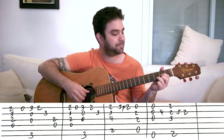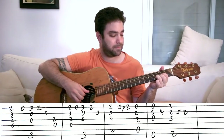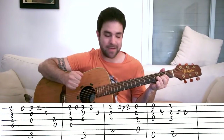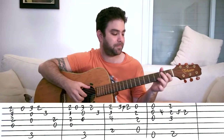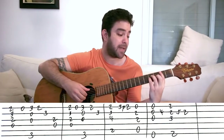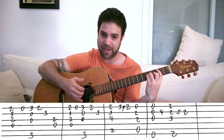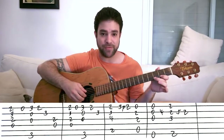D, G, D. And then the next phrase starts the same way with D and G. But this time you play B minor after that — strings one, two, three, and five — just a normal B minor chord. And then three pull off to two on the E string.